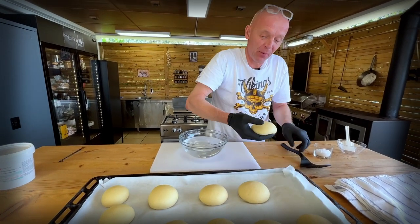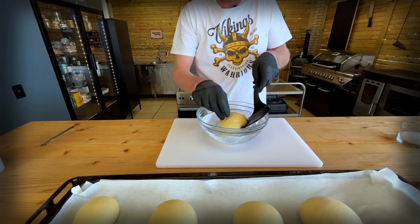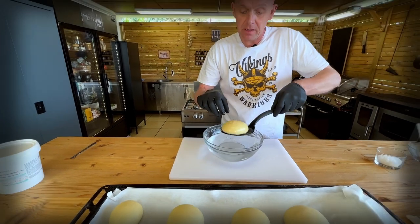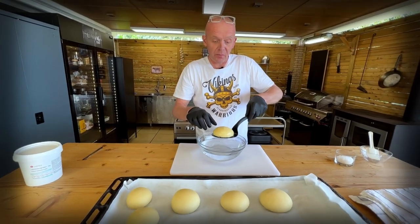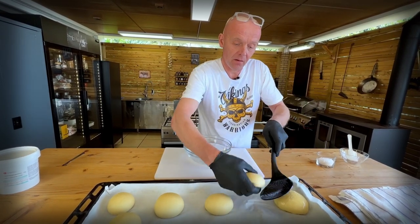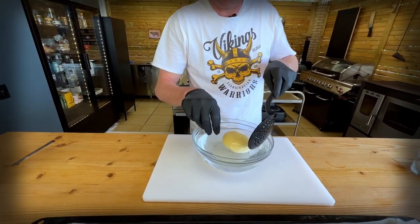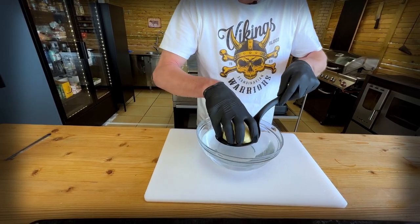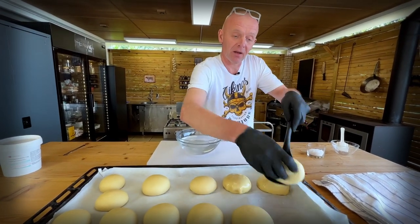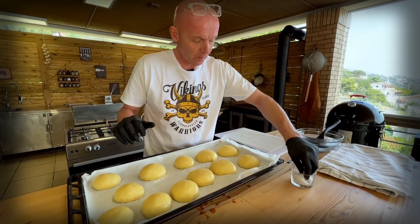Carefully take our buns — we don't want to deflate them. Put them on a plastic spatula and dip them in our lye, then flip them around. Repeat with all 12. The liquid gets warm by a chemical reaction. Keep your gloves on. Now we're going to sprinkle them with a little bit of sea salt — that's the signature of pretzel buns.